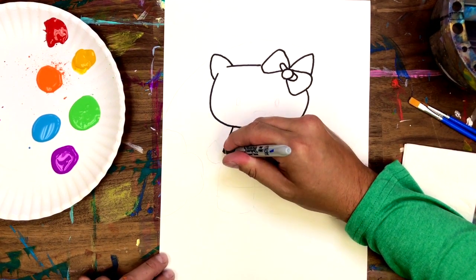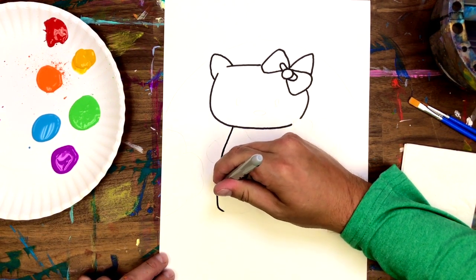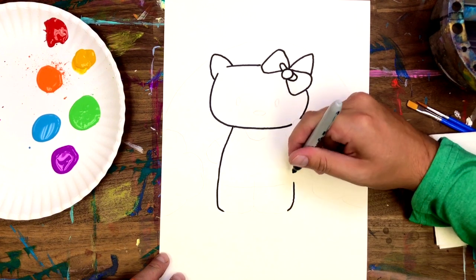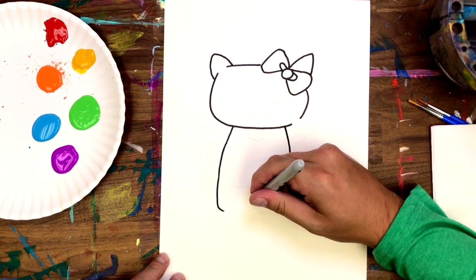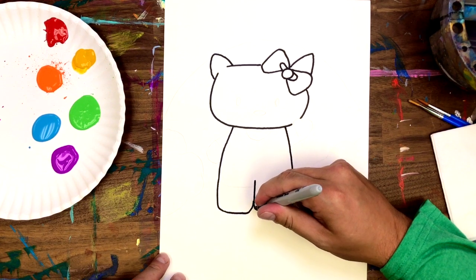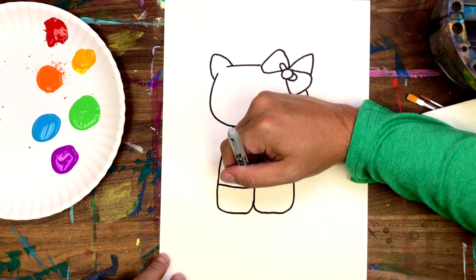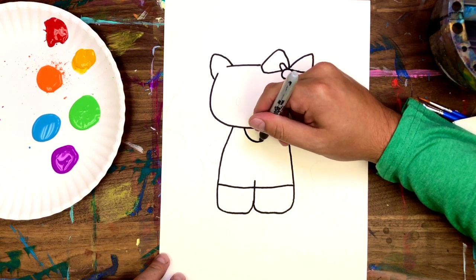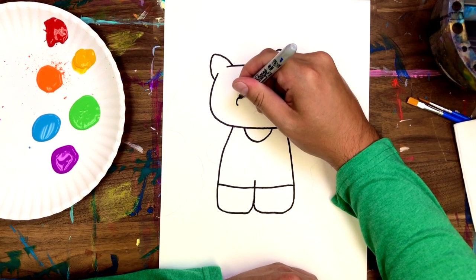Time to start the body — pretty simple curves right down on the left and the right side, and then we're going to make our cute stumpy little legs. To make her jumpsuit or overalls, or whatever she's wearing, start with a line across. Make sure there's a little line sticking up past it, draw the neckline, and we're ready to draw the face on her.